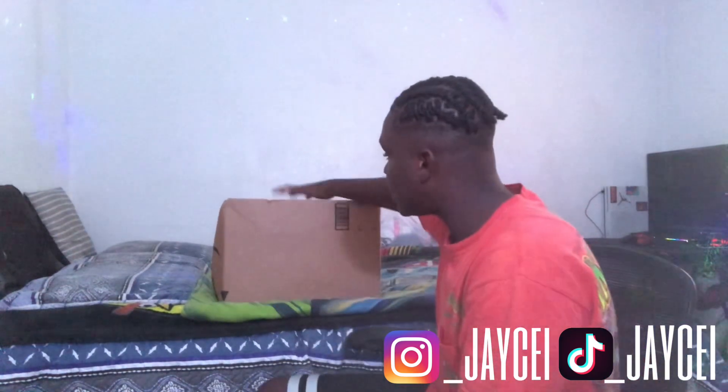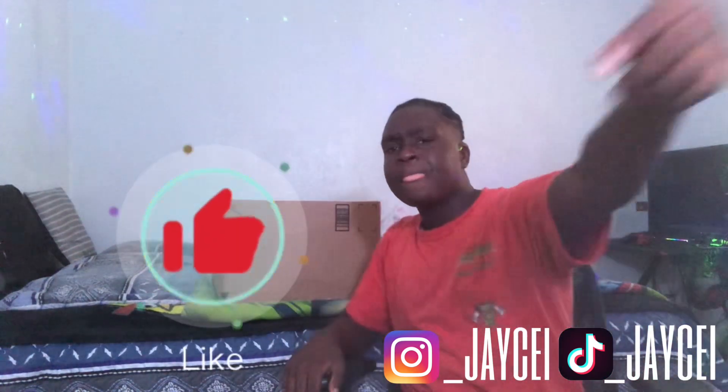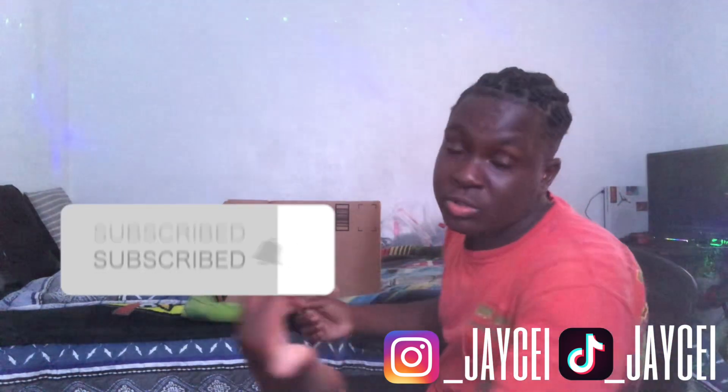We finna open this box right now. But before we get into that, make sure y'all like, comment, subscribe, turn on notifications so y'all can know that I'm posting in the future. Let's get to it.